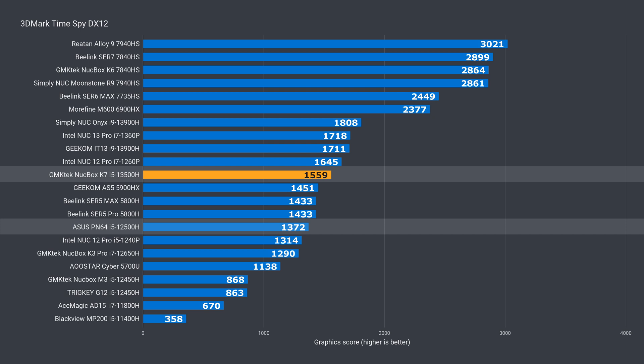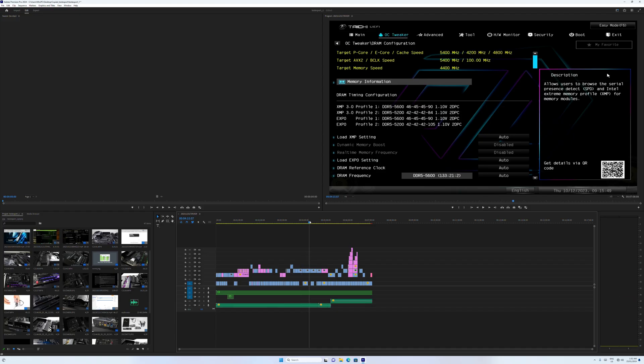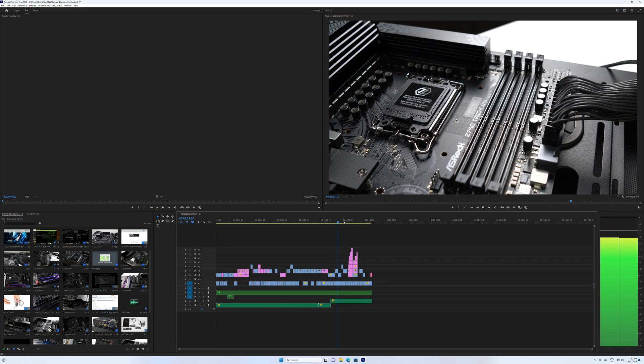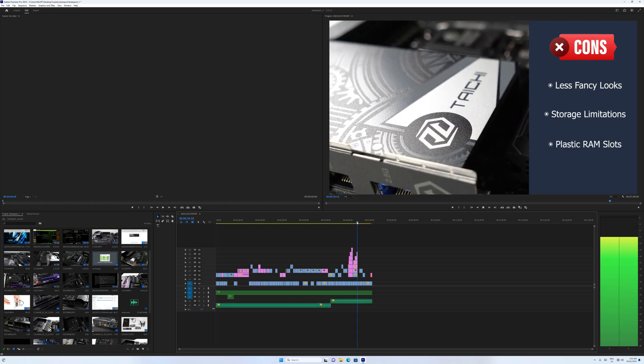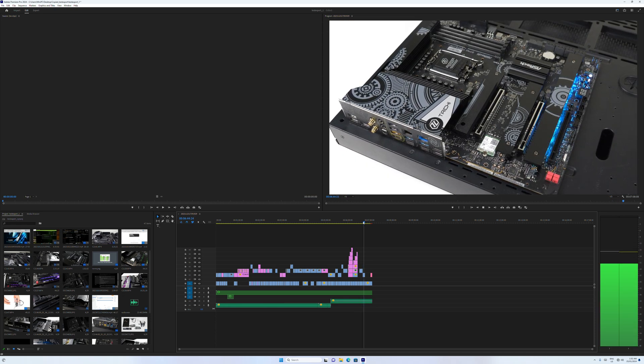It won't compete with AMD's latest CPUs in gaming, but has some advantages for tasks such as video editing, thanks to its hardware decoding. The K7 supports Gen4 NVMe on both slots, though the included drive is Gen3. You lose some sequential read and write speeds, but for most users it won't make a difference. 4K video editing on the 13500H is a pretty good experience. Scrubbing across the timeline is responsive thanks to Intel's QuickSync hardware decoding. I do recommend Intel minis over AMD if your main task is video editing or multimedia work, as the faster single core also comes in handy.